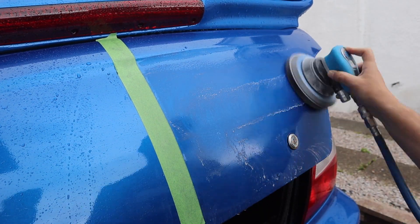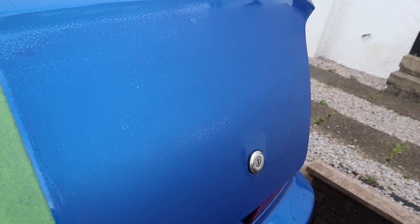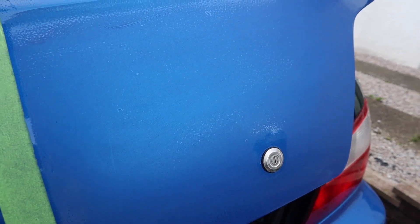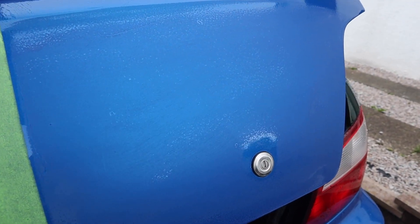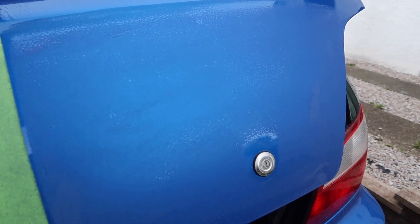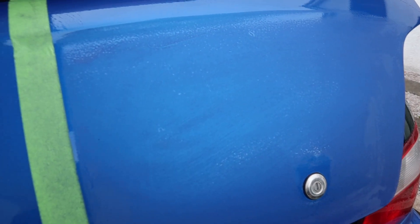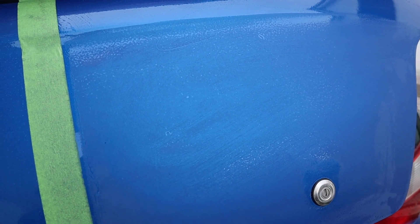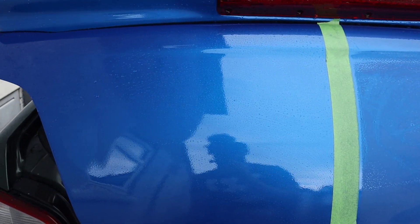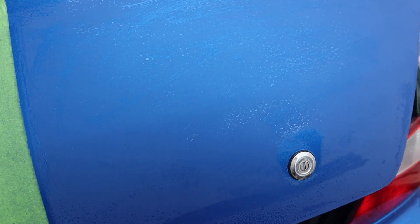After two passes, there's very little orange peel left. Around the edges is a different story - I don't want to get too close to those areas. I'm not used to doing this so much so I'm trying to take my time and be very cautious. If there's a little left around here it's not the end of the world. Comparing the two sides: the untreated side is shiny but with a terrible reflection, while the sanded side is completely flat with no reflection.